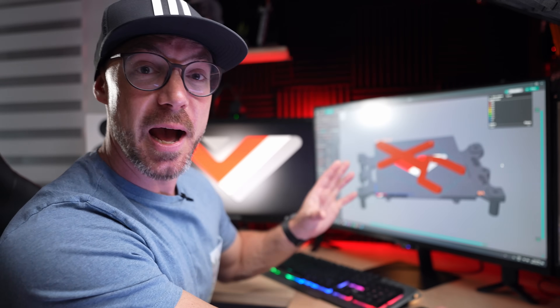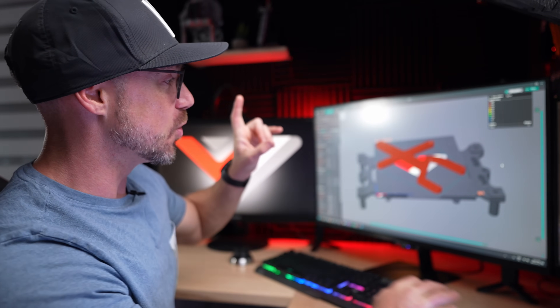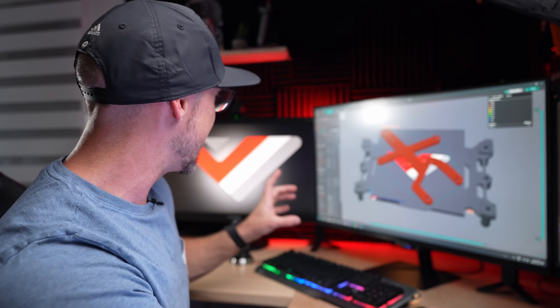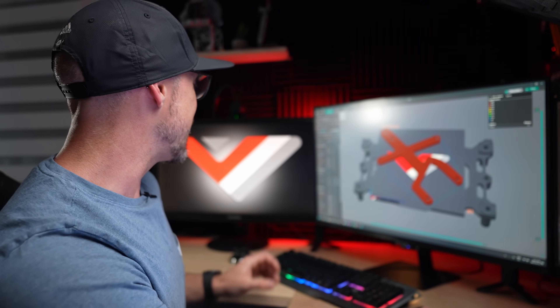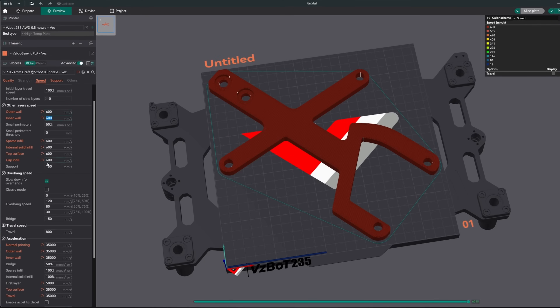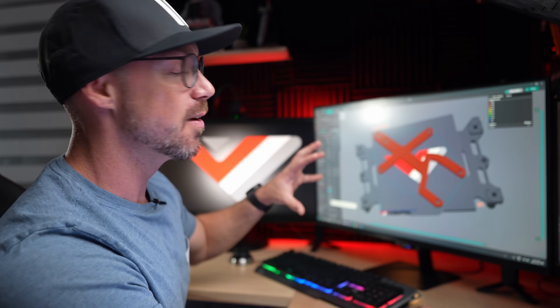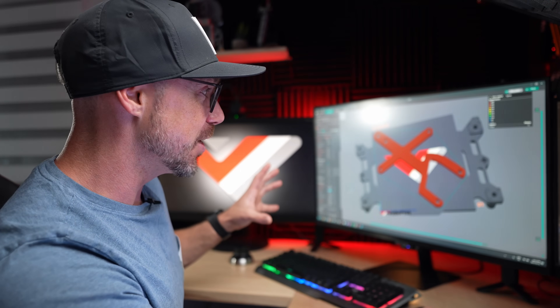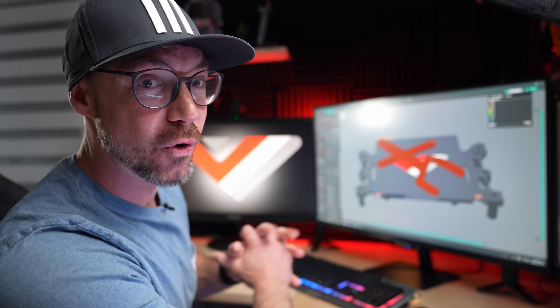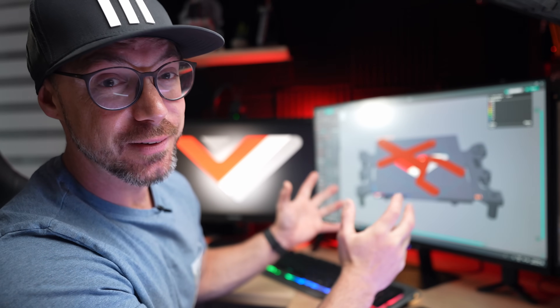We're going to use 35k to do this, and I'm going to print a functional part that I'm going to use for my 300 scale print head that I'm currently working on. This part will be installed on the print head — it's a little dancer, or the drunk man, depending. We're going to slice it at 600 millimeters per second, which at 35k should be pretty fast. We're going to use 35k everywhere — outer wall, inner wall — the only thing is first layer, we're going to use 5k just to make sure it's a good, consistent first layer. Let's launch this print and see how it's going to work.